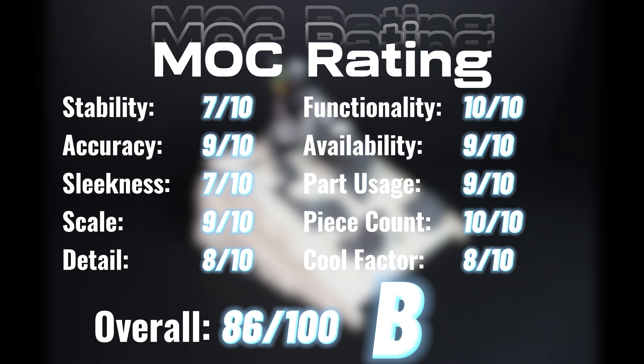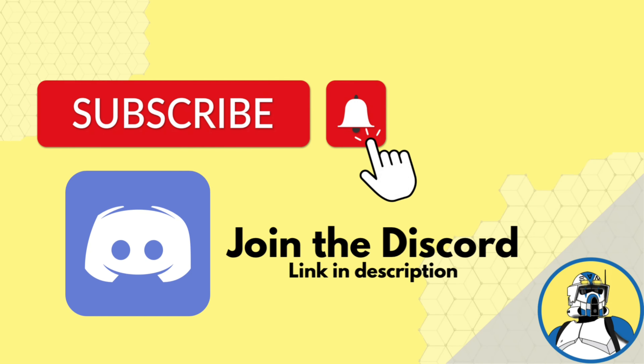This gives it an overall 86 out of 100, or a grade of B. I hope you like this video — if you did, please consider giving it a thumbs up, a share, and consider subscribing to the channel. It really does help me out. Thanks for watching and I'll see you in the next video.